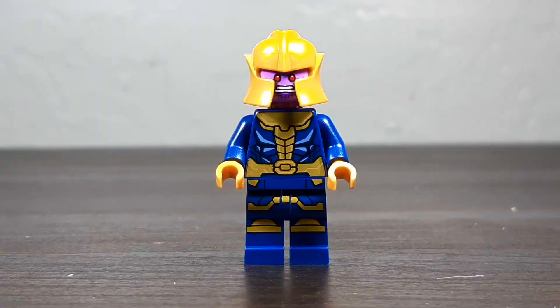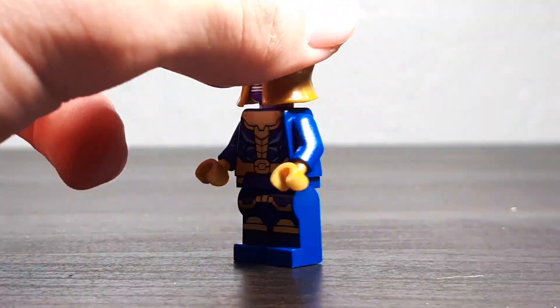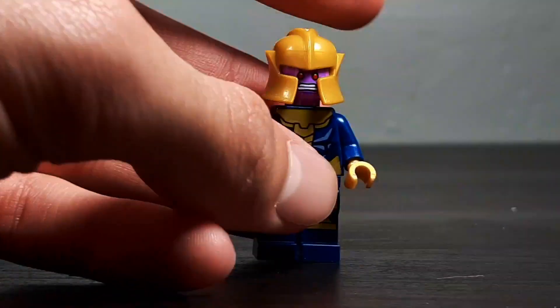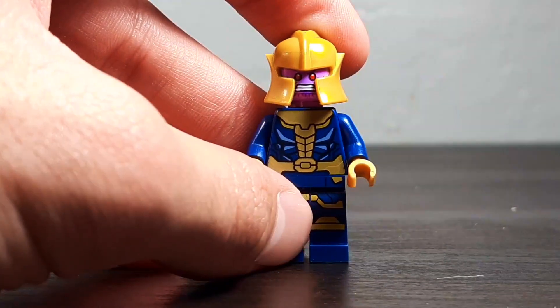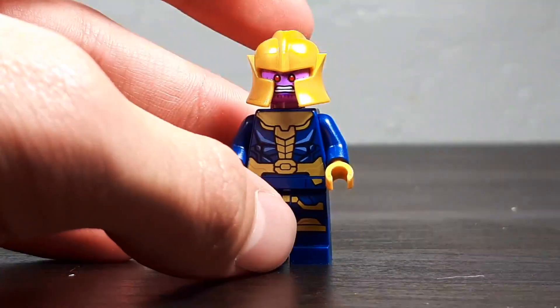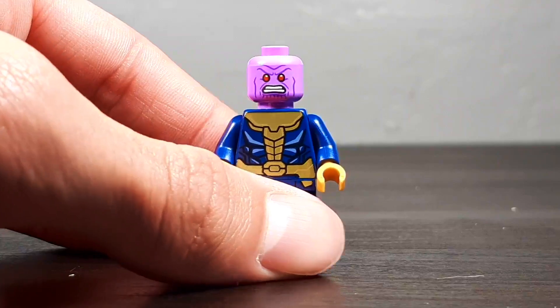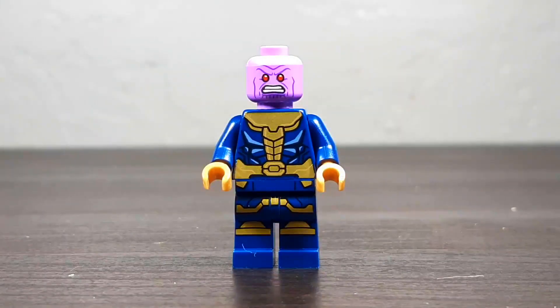Here we have Minifig Thanos! This honestly just feels kind of like a joke to me. Although it's pretty cool that we've gotten a Minifig Thanos — we have gotten one before in like a Mighty Micro set — Minifig Thanos just really doesn't work for me. I feel like he should just be a big fig, that's how he should always be portrayed. Take a look at that face print — he has a pretty neat face print. I would have preferred if the eyes weren't red, but they are.